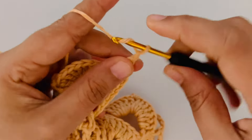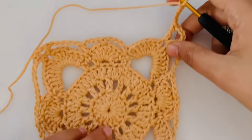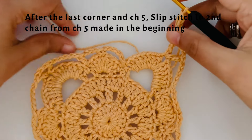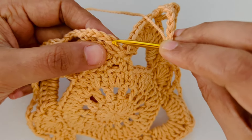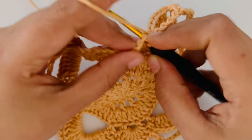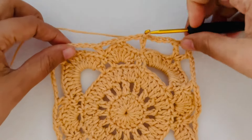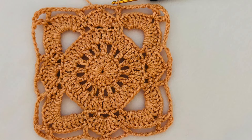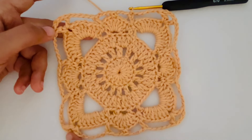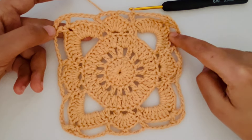Now we are going to chain 5 and slip stitch to close. It's important to see where we are slip stitching into. You see that chain 5 we made in the beginning of this round — we are going to slip stitch into the 2nd chain. Count 1, 2 — into the 2nd chain from the bottom we are going to make our slip stitch to close this round. At the end of round 6 we should have 20 loops or spaces into which we will work our next and final round 7 of this willow square.